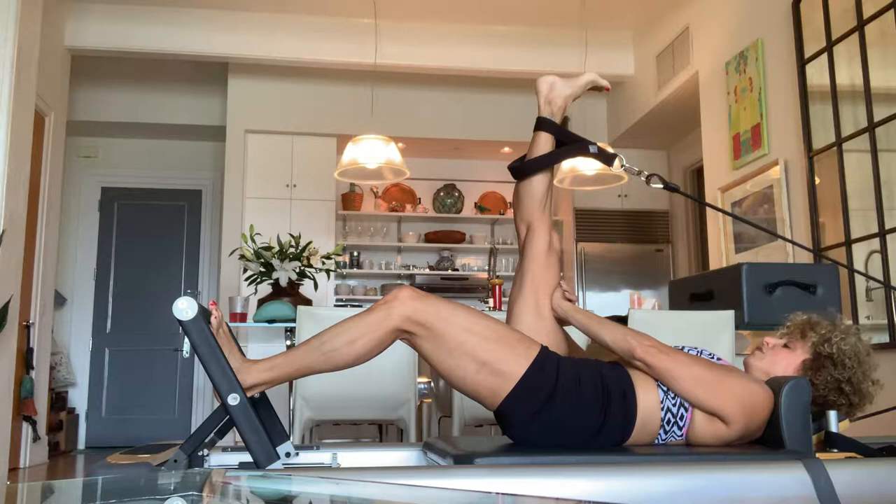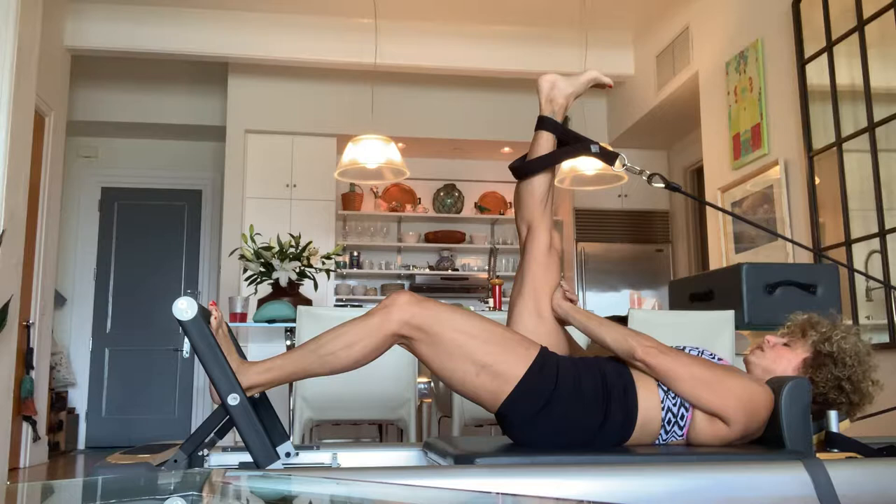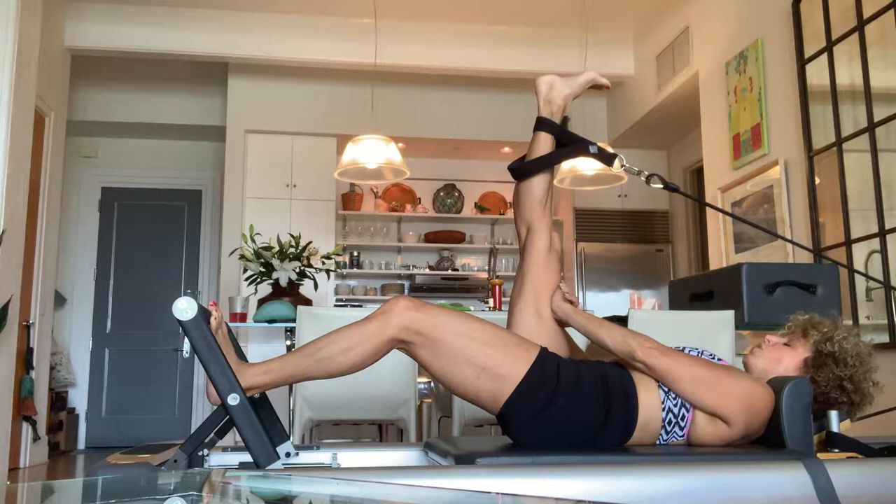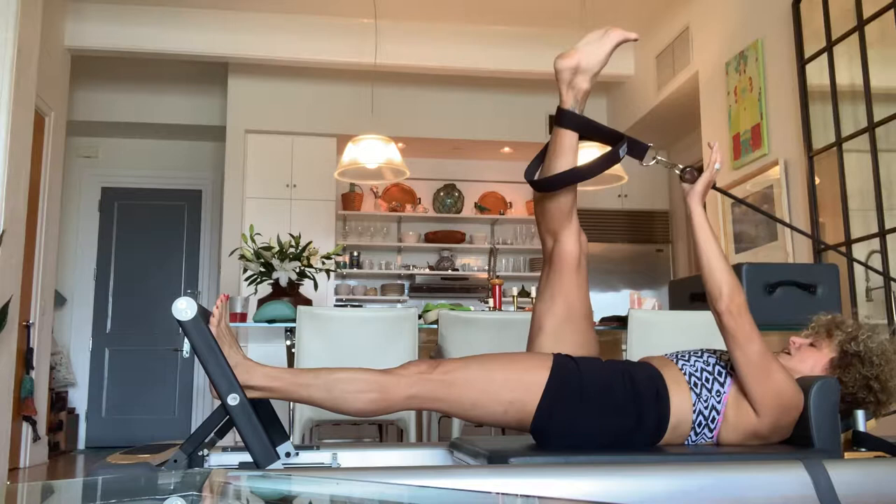We're going to take five deep breaths, inhaling for four, holding for one-two, exhaling for four. Inhale four-three-two-one, hold one-two, exhale four-three-two-one. Repeat for five rounds. That meditative yoga breath will take you back to sanity after whatever the hell just happened.